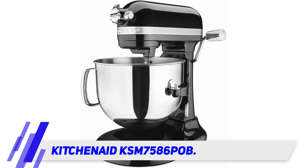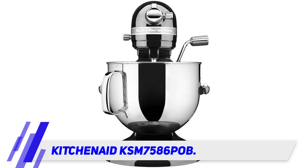The KitchenAid 7 Quart Pro line is used and trusted in professional pastry kitchens and bakeries everywhere. Instead of the tilt-head design, this professional model holds the mixing bowl on arms that are raised and lowered around the mixing attachment with a lever on the side of the machine.